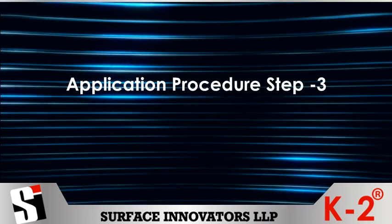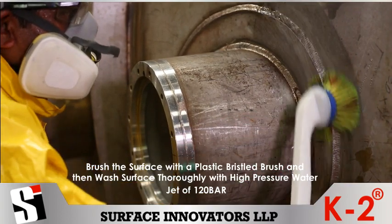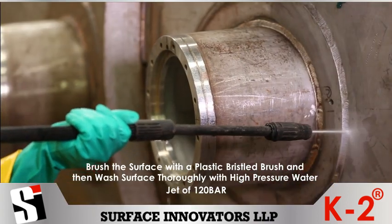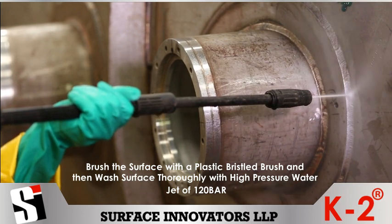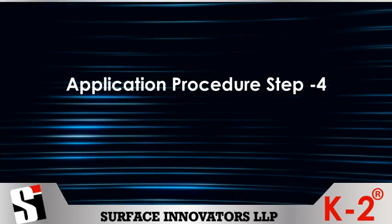Application procedure Step 3: Brush the surface with a plastic bristle brush, then wash the surface thoroughly with a high pressure water jet of 120 bar and let it dry.